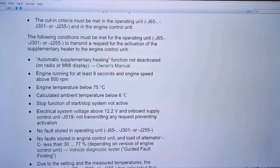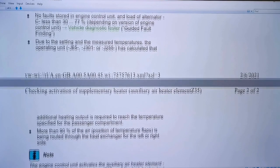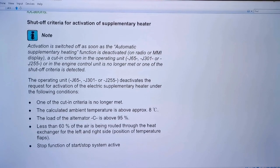Further prerequisites: start-stop system not active, electrical system voltage above 12.2 volts, no faults stored in the HVAC unit. More than 90 percent of the air temperature control position must be directed to the heat exchanger, and the alternator must be above 95 percent output. The cut-off threshold is whenever the ambient temperature gets above eight degrees — at that point it does not function.